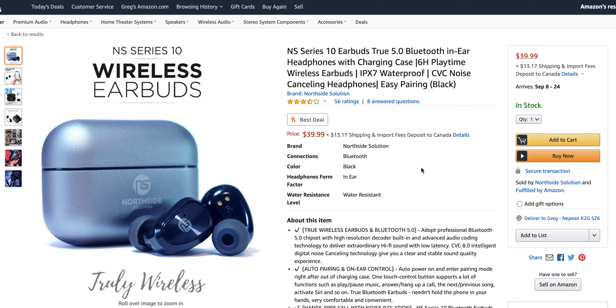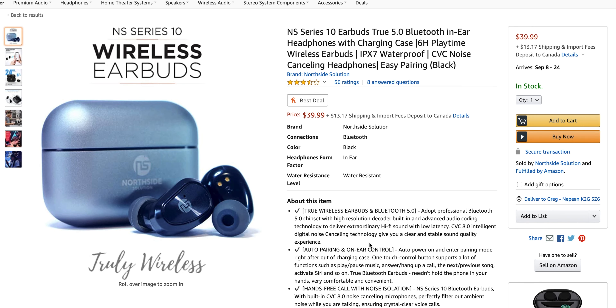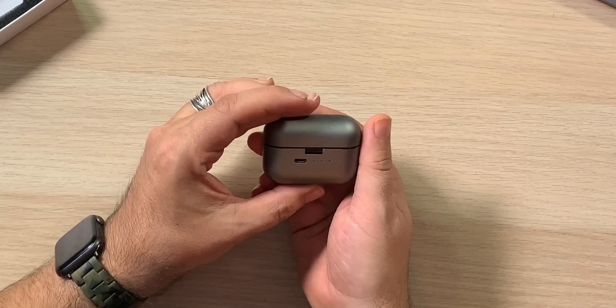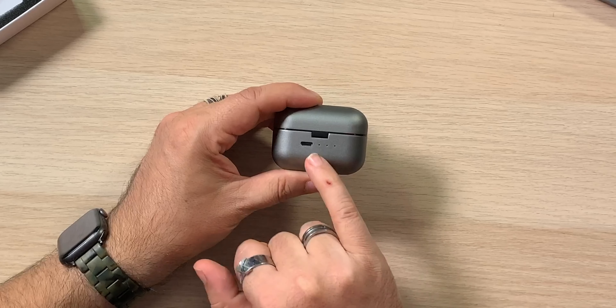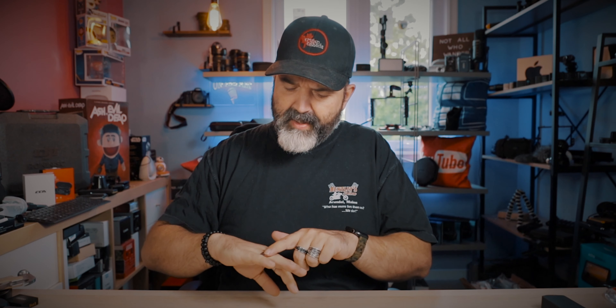I do like the size of the case for sure — these are nice and small. The color's a little misrepresented. That has a gunmetal-y, bluish tone to it on the Amazon page, and the ones I got are definitely more of a gray. You guys can see that here — that's definitely a grayish color in comparison to the grayish blue shown. Still nice though, I do like it. You can see how small that is — nice and tiny, which is super good. That's going to be your micro USB port, and your case charge indicator.